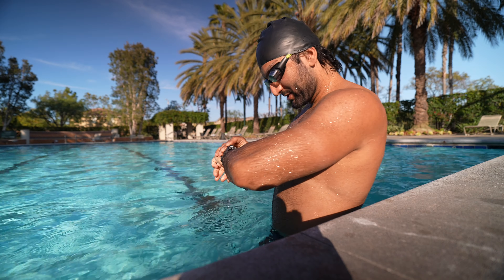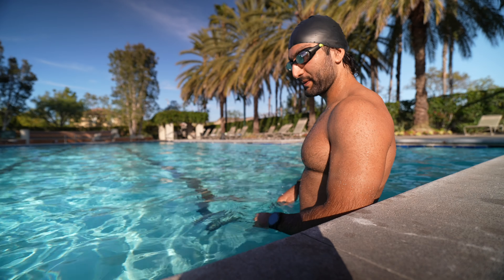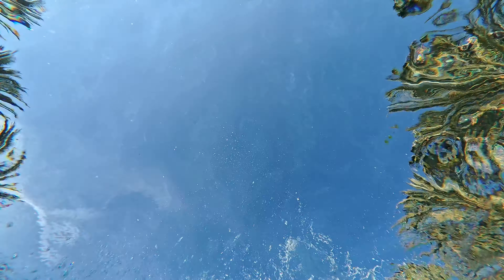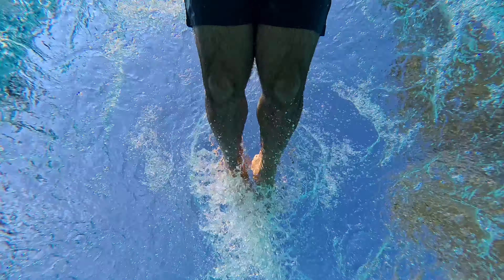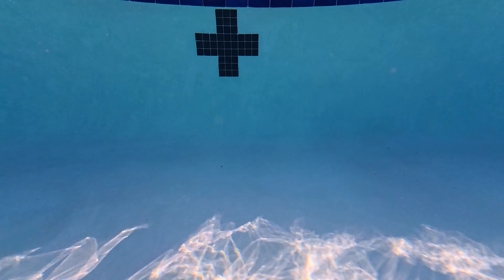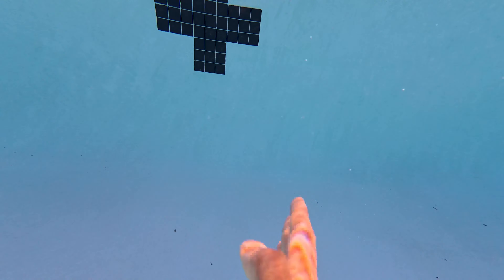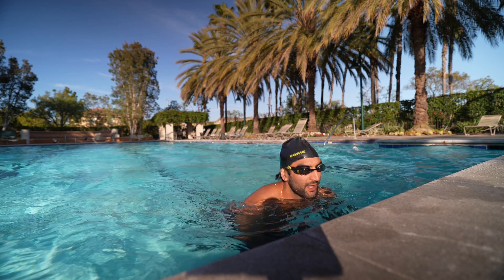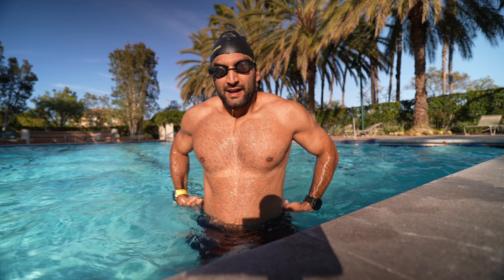I can see my splits — 35, 36 seconds — heart rate 118. 102 on the Garmin, 112 pace for every 100. Heart rate 140 on the Garmin, 128 on the Form. Apple Watch doesn't tell me. I'm still out of shape, but we're still here.